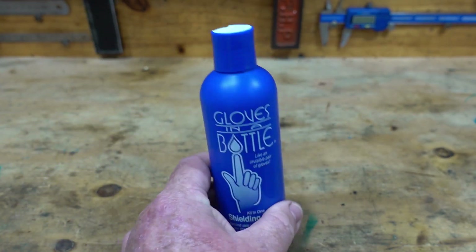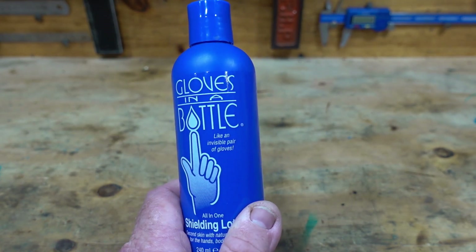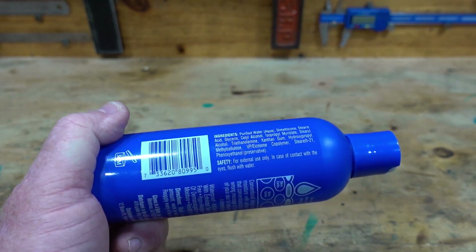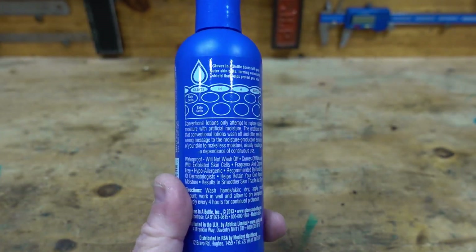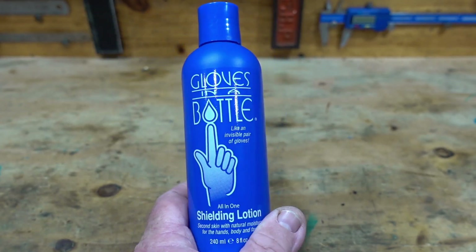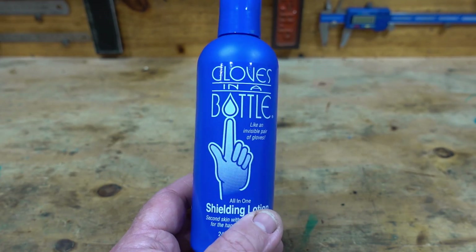From my own use, this stuff has been absolutely brilliant — just fantastic. My skin cracks a fair bit and this has stopped all that cracking. It just makes cleaning grease, oil, and all the other stuff us blokes get on our hands when we're out working in our sheds so much easier.